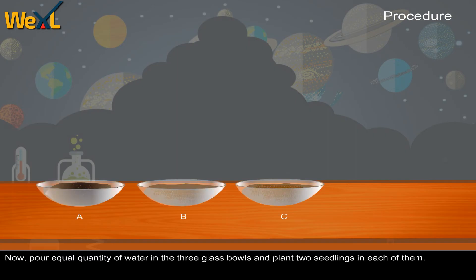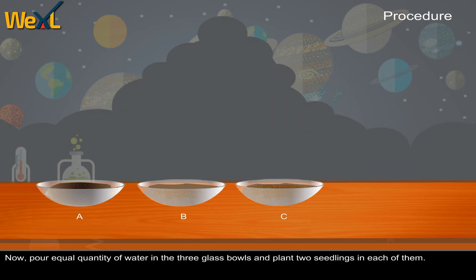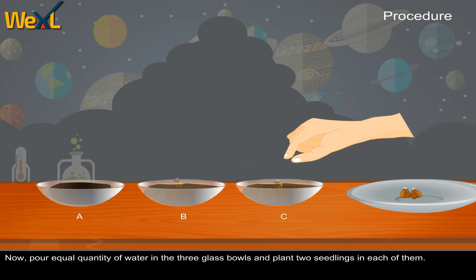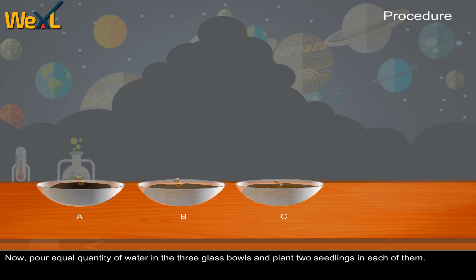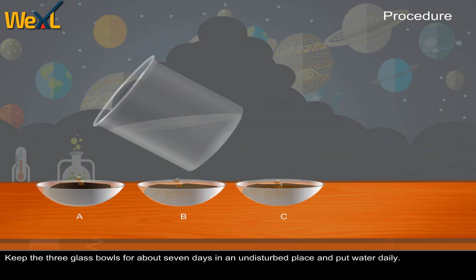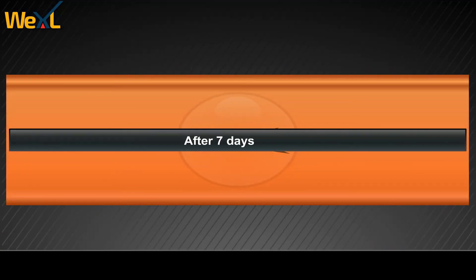Now pour equal quantities of water into the 3 glass bowls and plant 2 seedlings in each of them. Keep the 3 glass bowls for about 7 days in an undisturbed place and put water daily. After 7 days, record observations.